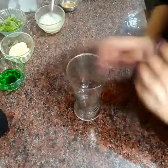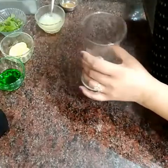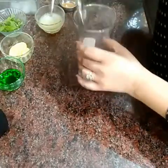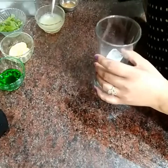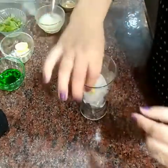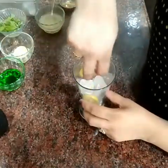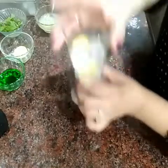Let's start making a glass again. We will put some ice cubes in it. I will put two pieces of lemon in it and some mint leaves on the side.